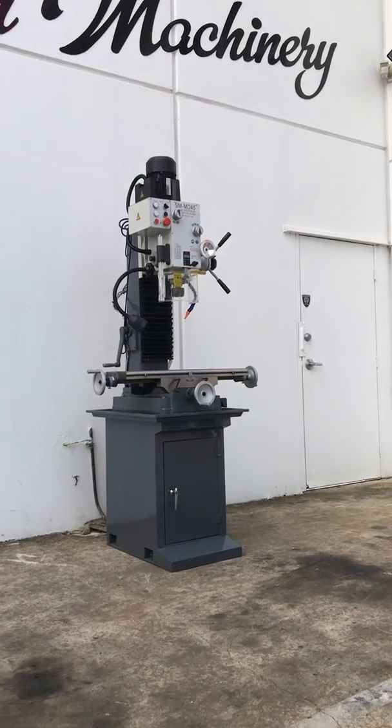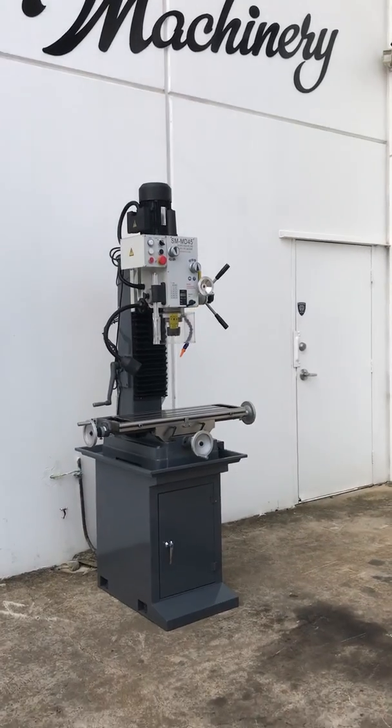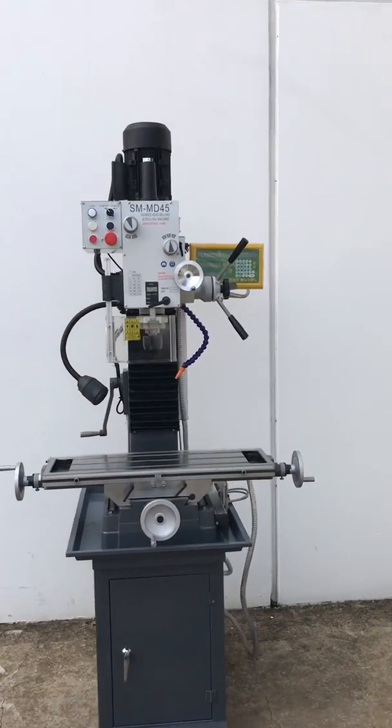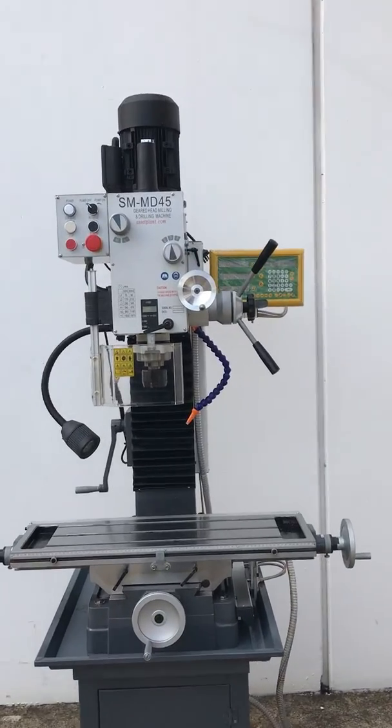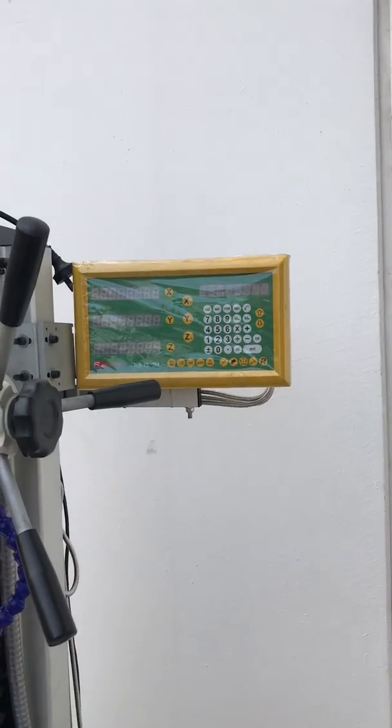Welcome to Asset Plans Machinery. Today we're going to overview our SM MD45 Deluxe. Our Deluxe model is a step up from our base MD45, and the key features that the Deluxe has are coolant, as you can see there, and also 3-axis digital readouts.